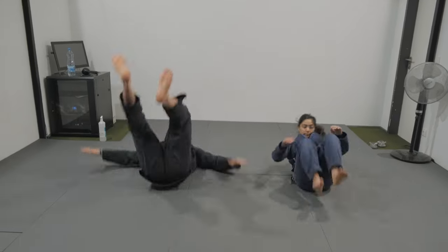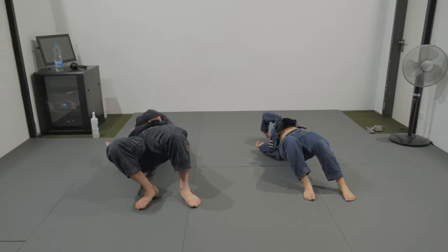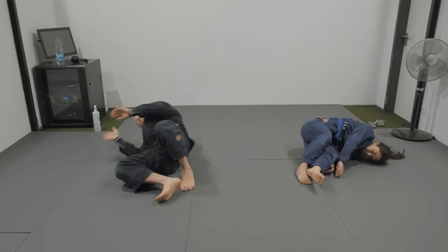And the hips. All right everyone — dropping on the floor and bridging, 10 times each side. Hipscaping everyone, 10 times each side.